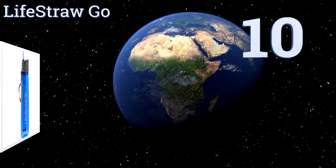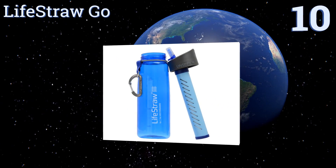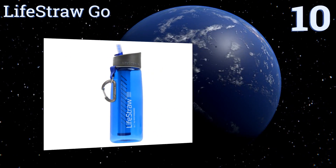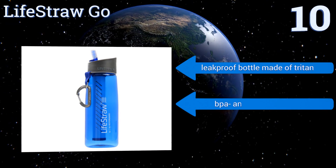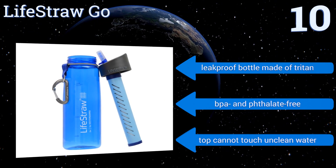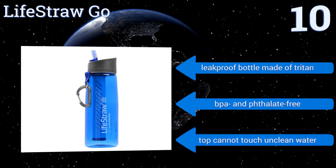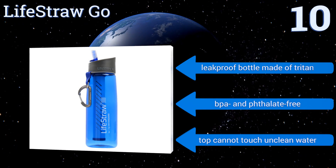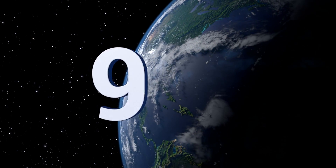Starting off our list at number 10, the Lifestraw Go makes securing safe drinking water as easy as filling a bottle and using a straw. It surpasses EPA standards for removing Giardia and E. coli, filtering organisms down to 0.2 of a micron, which results in fresh clean water with no chemical aftertaste. Its leak-proof bottle is made of Tritan and is BPA and phthalate free. However, note that its top can't touch unclean water.